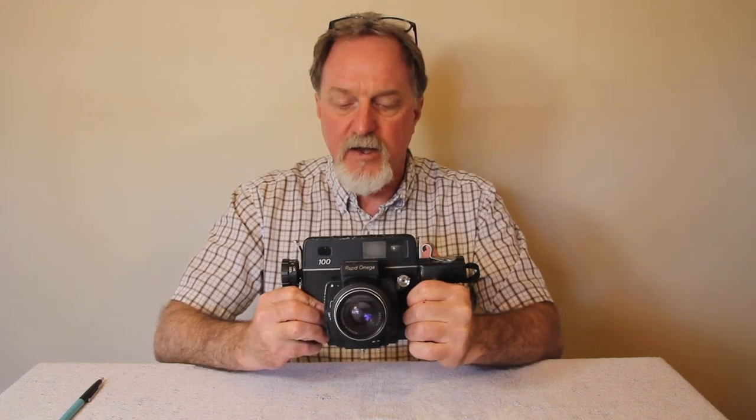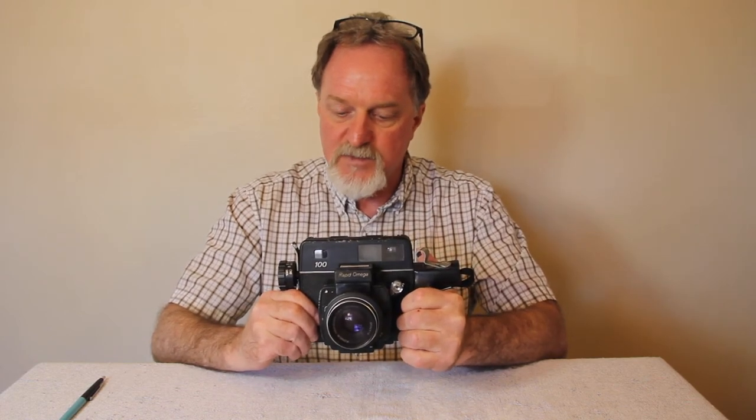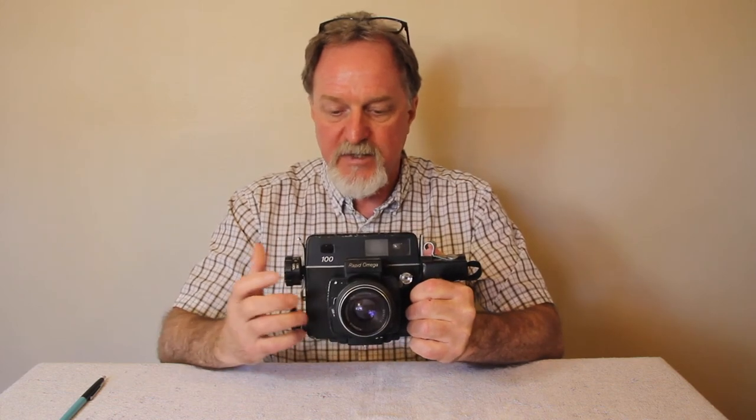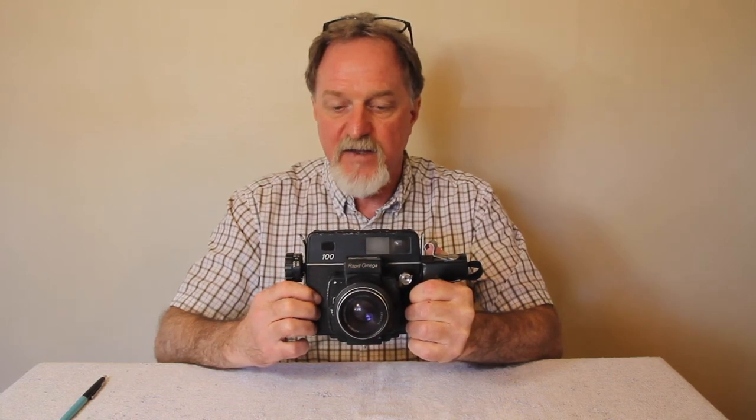Apparently this company started out as the Simmons brothers, who were making enlargers. They then made a field camera for the U.S. Army Signal Corps in 1944 and 1945, so the predecessor to this was used in World War II. The first model available to the public came out in 1954. Konishi Roku — later Konica — manufactured these from '64 to '75, and apparently Mamiya made the bodies from '75 to '81, although the lenses were still Konica. It's kind of hard to find accurate historical info; I found one really good site which I'll link in the description.